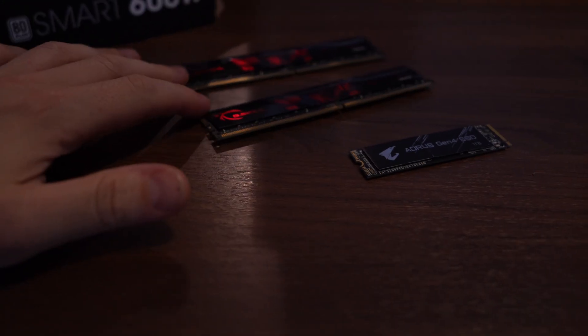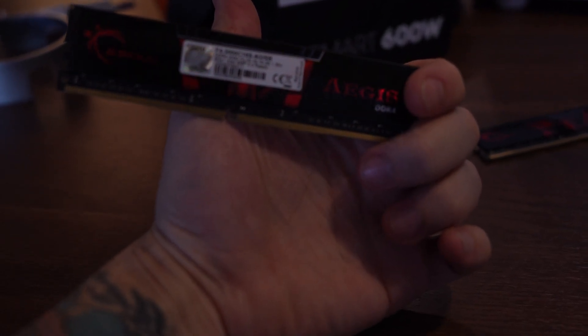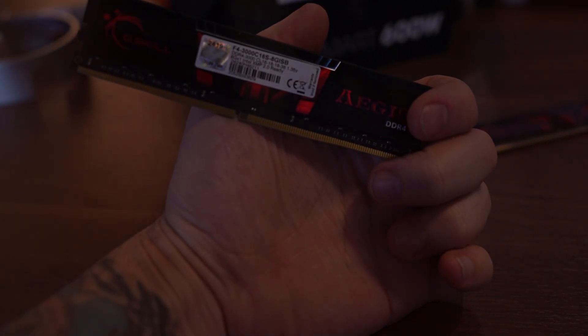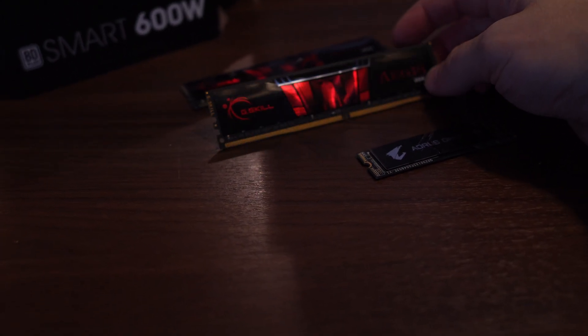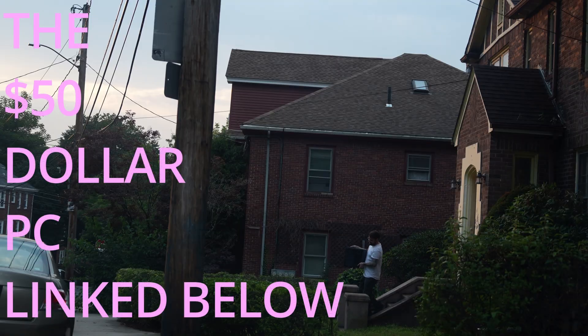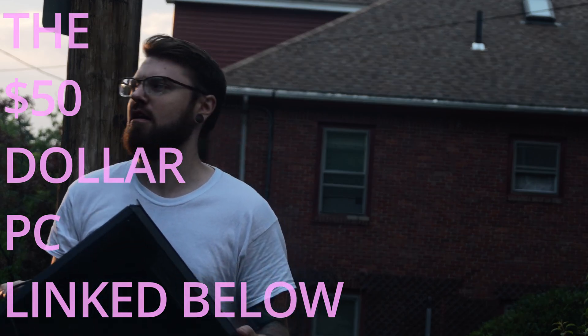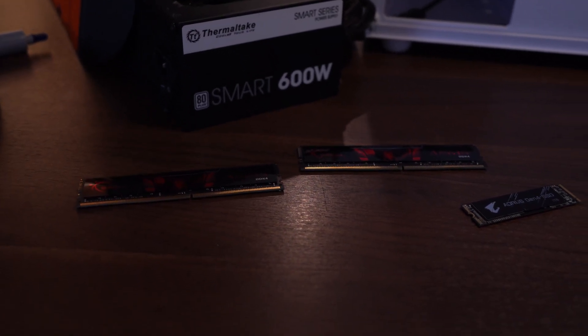Up next we have the DDR4 — nothing special. This is a 3000MHz, CL16-16-18-38. Two sticks of 8GB, so you get 16GB of RAM. Nothing crazy or pretty, to be honest. His original build came with one stick, and that $50 PC came with the other, so we got 16GB of matching memory, which is unusual for the price.